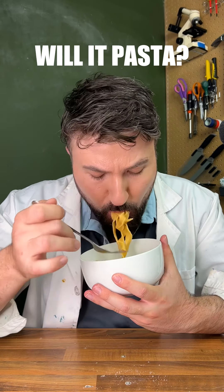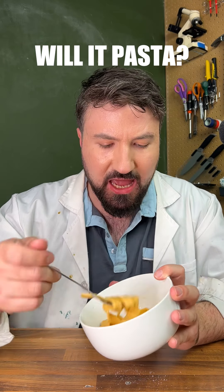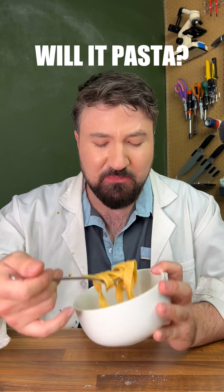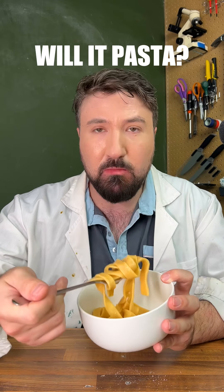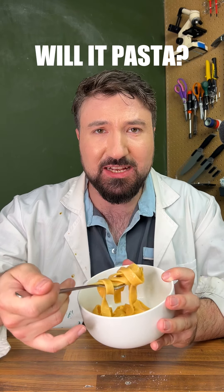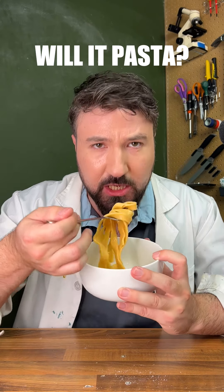So apart from the pasta being on the slightly too thick side, just to make sure that it holds together, this is actually really delicious. It's a very subtle flavor of cheese and it's quite a simple overall dish. I don't mind this at all. I'm going to have to give this like a 7.4 out of 10. This one is definitely worth trying yourselves if you can rustle the ingredients together.